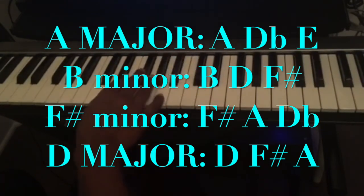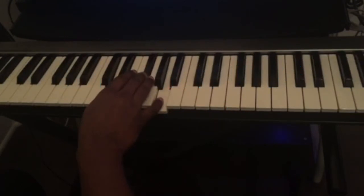And the fourth chord is a D major: D, F sharp, A. I'm going to play this progression with a beat so you guys can see how it goes.